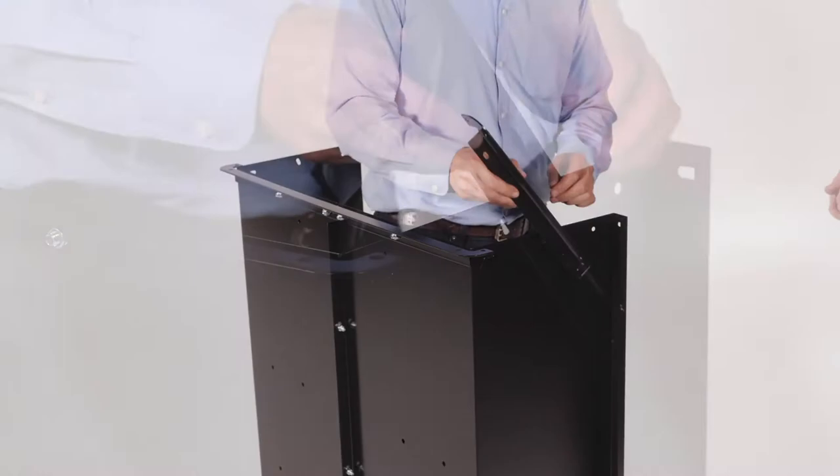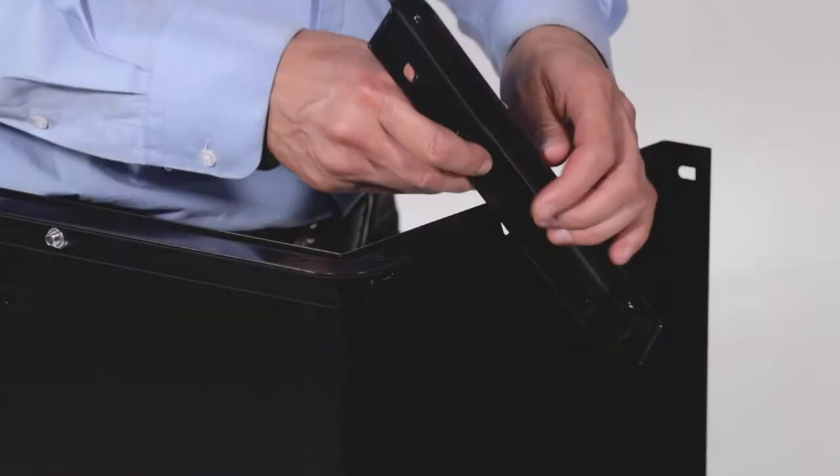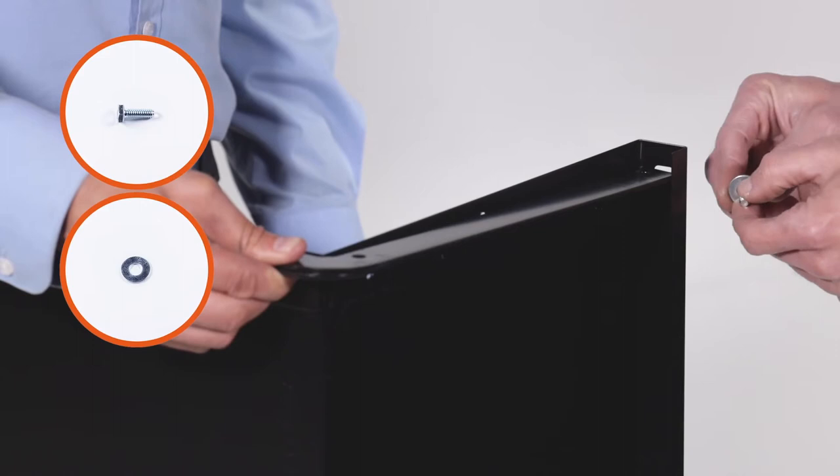Now attach the left rear angle to the cart body by inserting 1 1/4-20 by 3/4-inch hex bolt, Part E, with a 1/4-inch washer, Part N, and loosely secure it with a 1/4-20 Nylock nut, Part F, making sure to leave them a little bit loose. Repeat this process for the right rear angle.